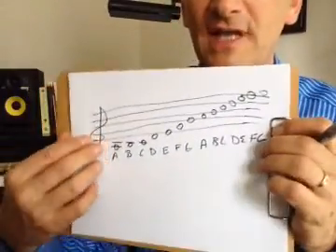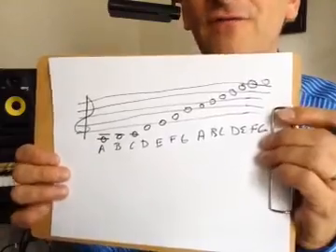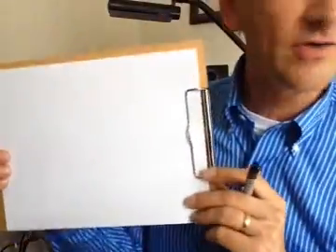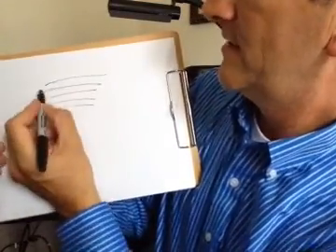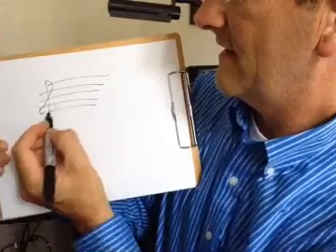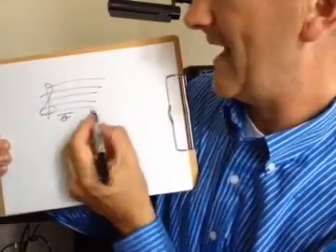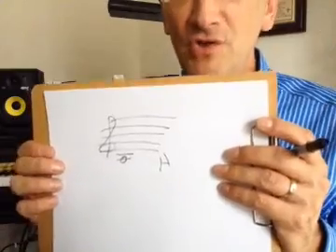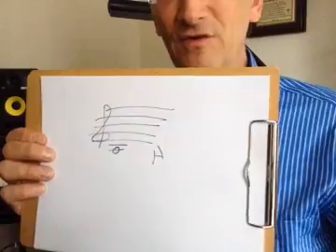Now you can set that aside — we're going to use that in just a minute. What you're going to do is make memory cards for each one of these and start memorizing them. On each memory card, draw your five lines, your treble clef, and then your first note. On the back of that card, put A. Do that with each note. Use paper or cards or whatever, and use those to memorize every day. That's your first exercise.